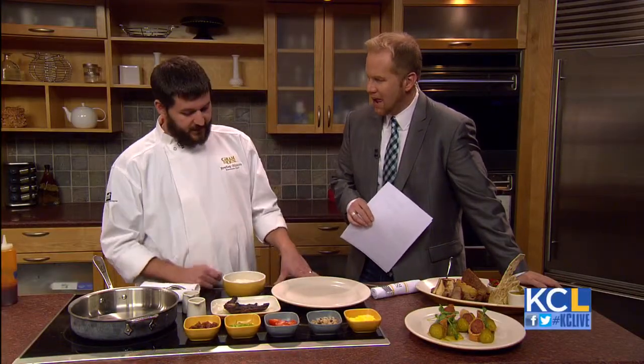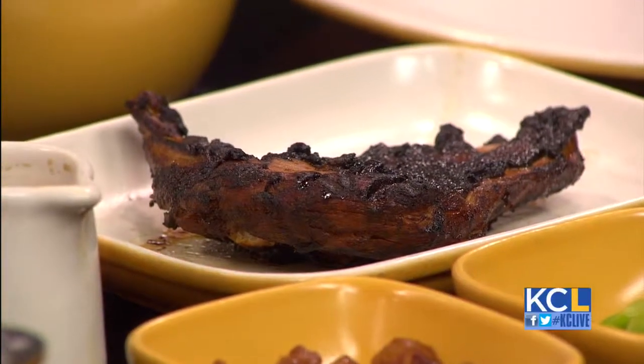We've got jerk pheasant that came out of the smoker this morning, and I'm going to make some southern fried rice to go with it. That sounds great. Now, what was the inspiration behind this dish, chef?